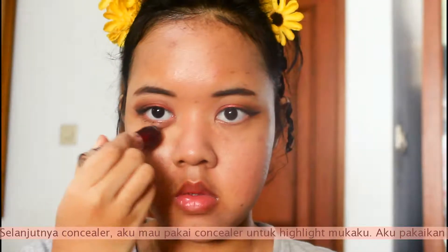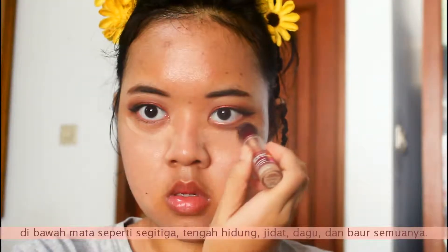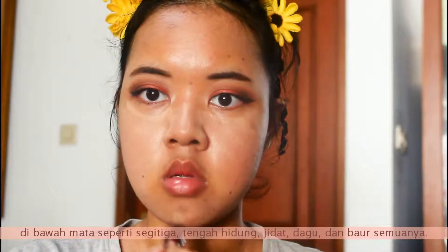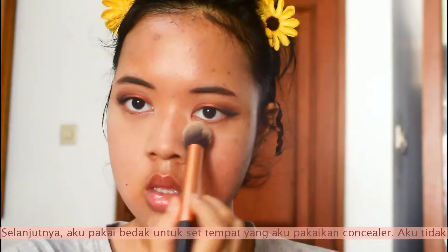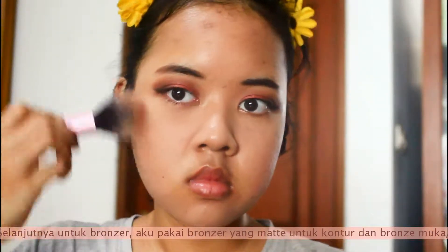Next is concealer. I'm taking my concealer and applying it to highlight my face — in a triangle shape under my eyes, on the center of my nose, on my forehead, and on my chin, then blending it all out. Next, I'm taking my powder and setting just the places where I applied concealer — I don't set the whole foundation.